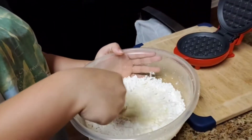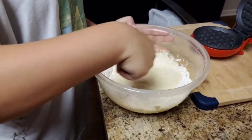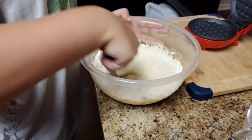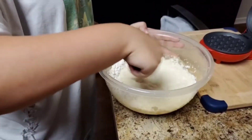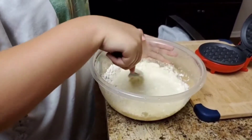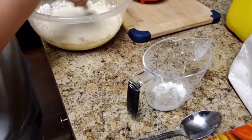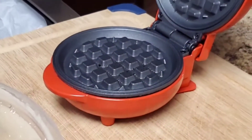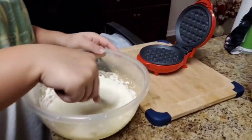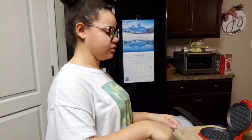We're going to stir the waffle batter until it's smooth. And then whenever we get done stirring it up, we're going to pour it into a measuring cup. Little guy said it's supposed to be poured into the center, not on the edges — into the center.